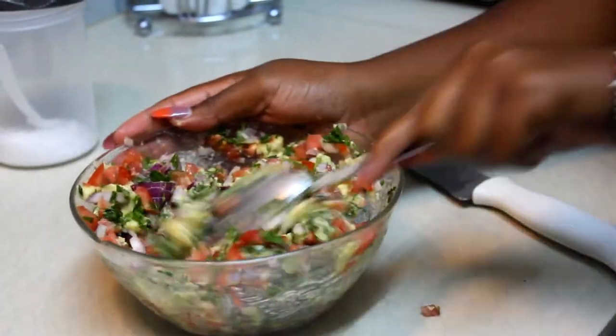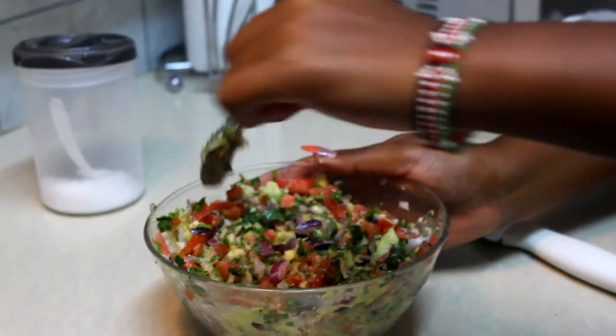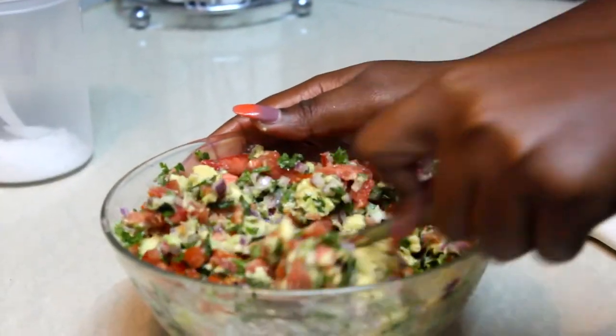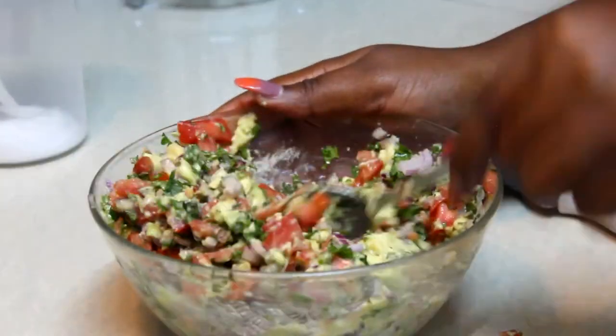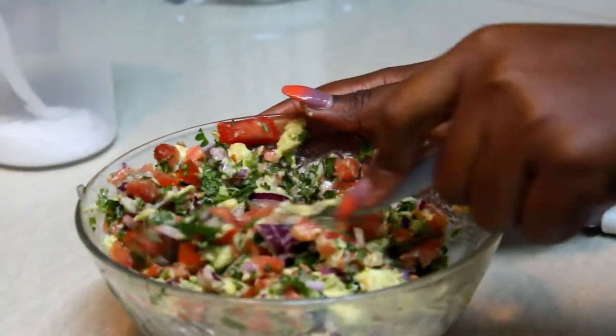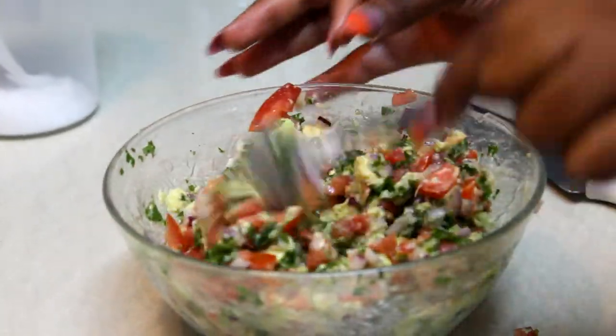And guys, as simple as that, you have your guacamole! You can serve this with rice, or as your breakfast in your sandwich, or with githari. I'm gonna serve it with my meal so that you can see how they accompany each other.